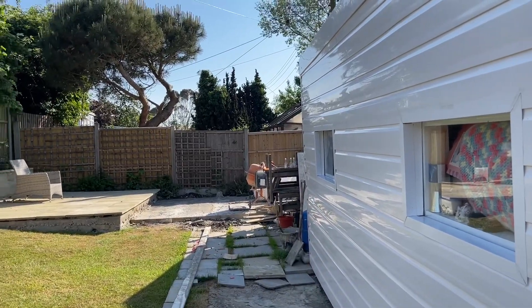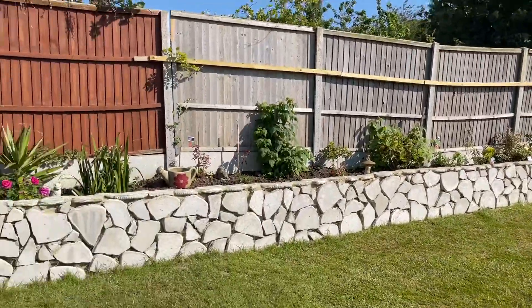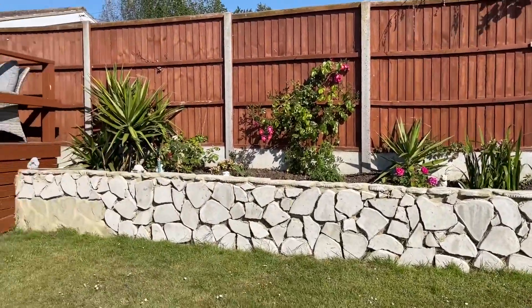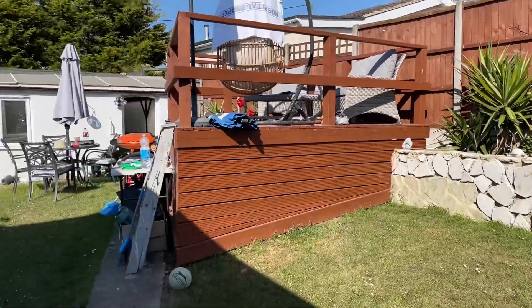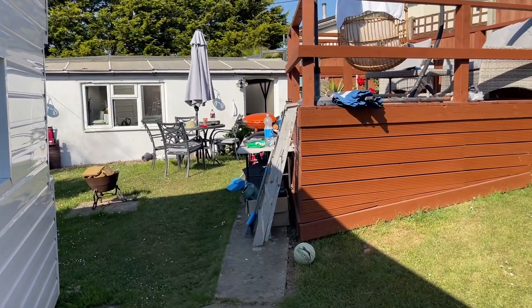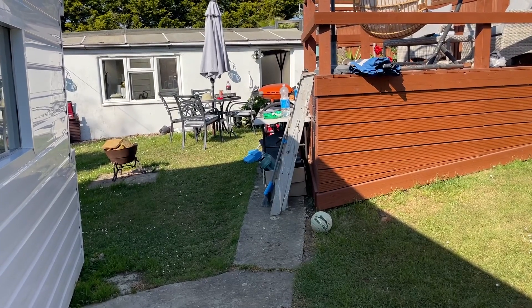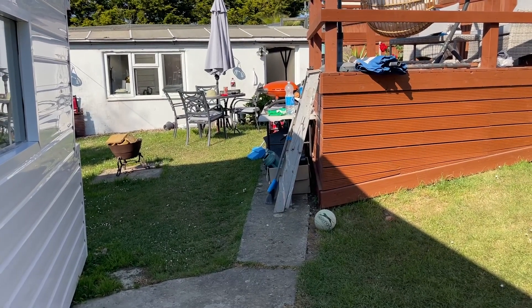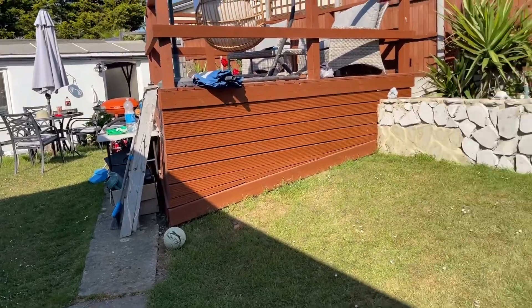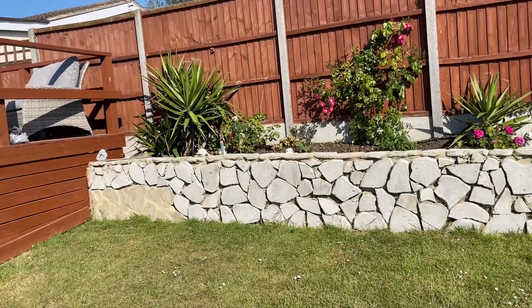Oh look, there's Gary's beer bottles from when he was working - he obviously forgot those ones! But I think it's really looking lovely and clear. From this side there's the table and chairs. Under here is where the pots are - some of them are quite wide and some quite tall.